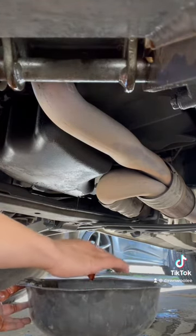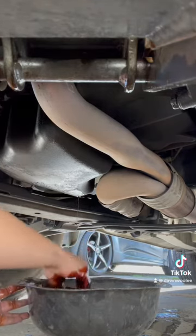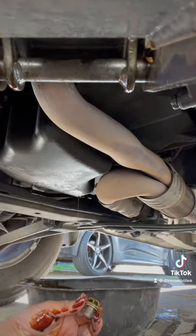That moment when I thought to myself, 'Self, do I really have to do this?' — it really wasn't that bad afterwards. You know what they say: you ain't getting a job done if it ain't dirty.